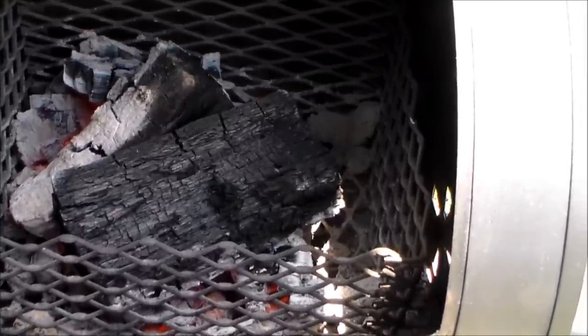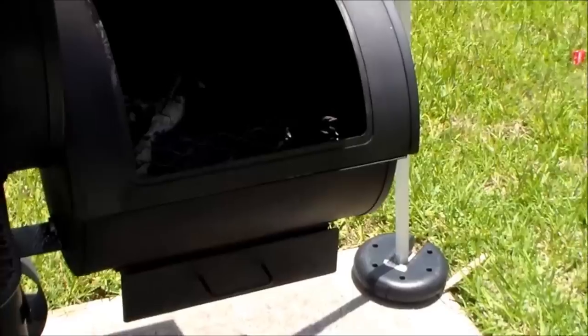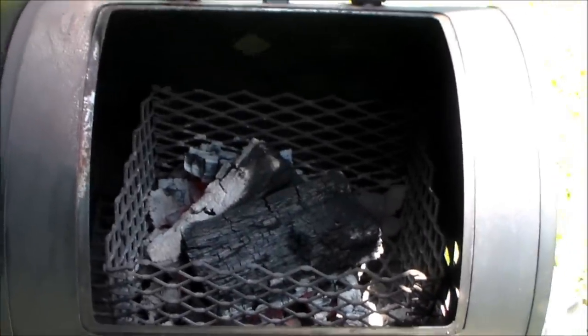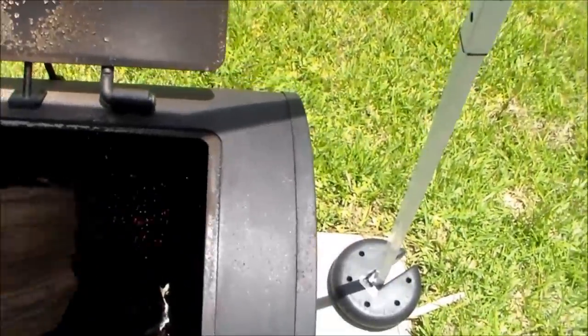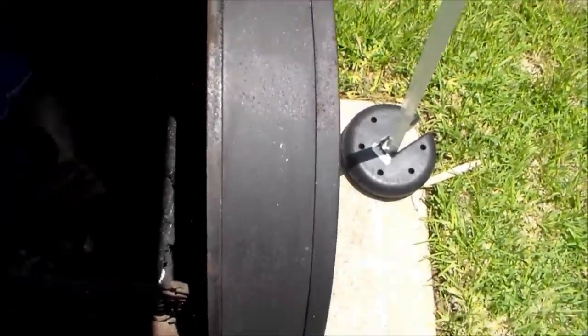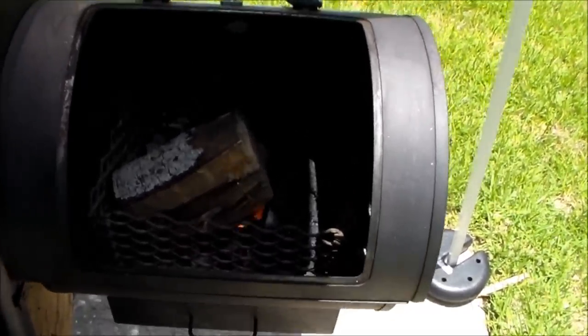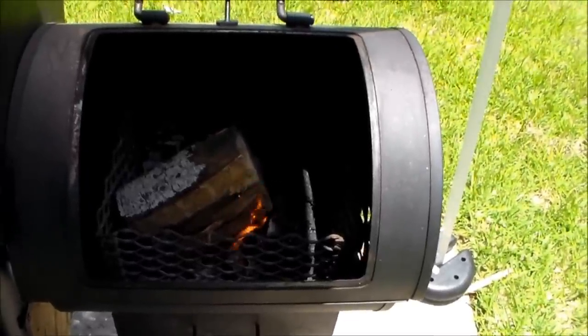All you've got to do is move that around — grab your glove, grab your piece of wood, move it around in there, find your spot, and just throw the wood on. Just that simple. Let it catch — look, it's catching already.